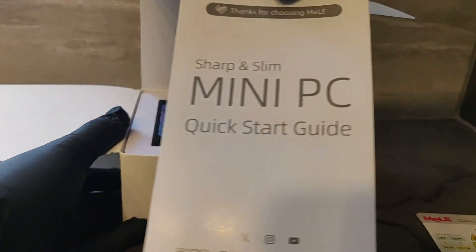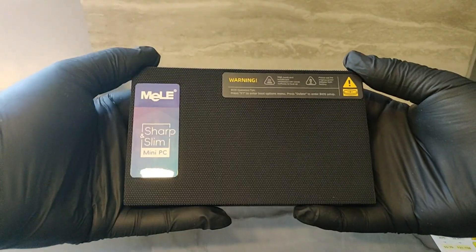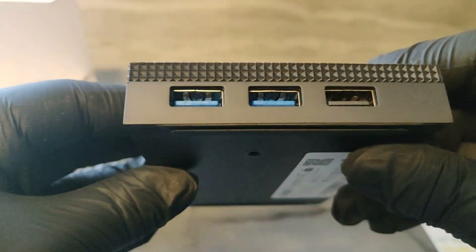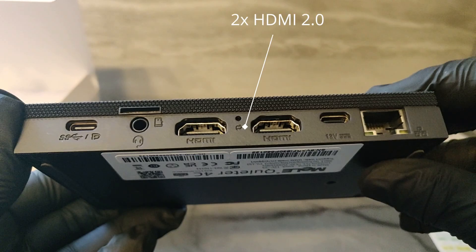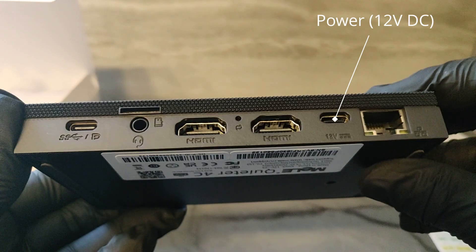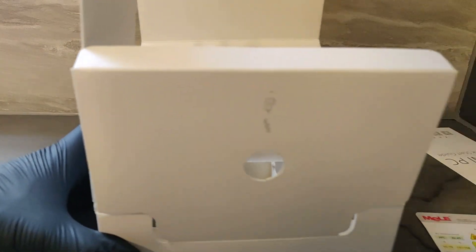When we open the box, we're greeted with a quick start guide, a little diagram that shows how heat is dissipated, and of course the PC itself in an all-metal chassis that feels very premium. On the front we have a power button, on the right we have 3 USB Type-A ports with 2 of them being USB 3.0, and on the rear we have 2 HDMI 2.0 ports, a gigabit ethernet port, a 3.5mm audio jack, and 2 USB-C ports. One of them is just for 12V DC power, but the other one supports data and alt mode, meaning you can supply power and display with just one cable, which is incredibly useful and reduces cable clutter. In the box we also have a power cable and a mounting kit, if you want to mount this on the back of a display.